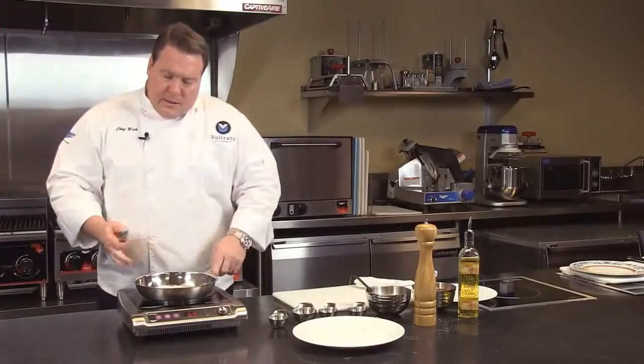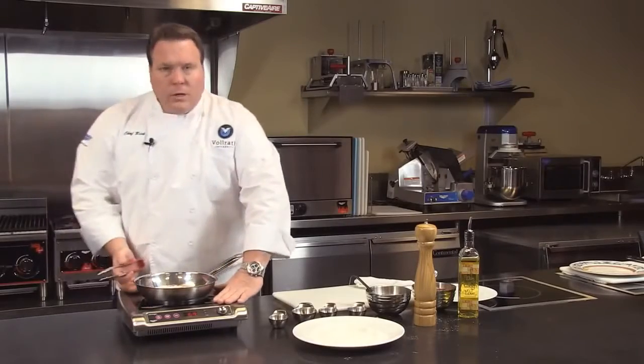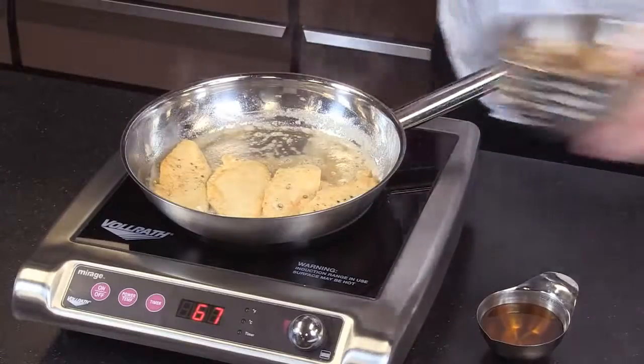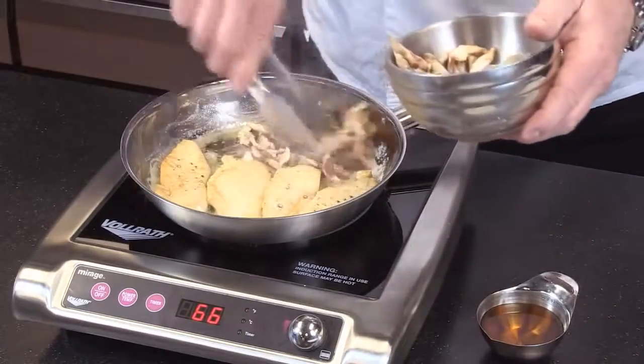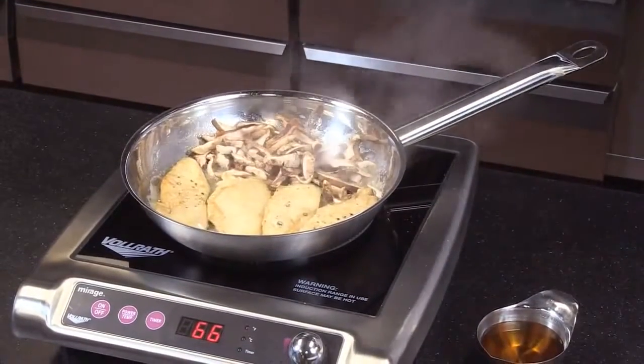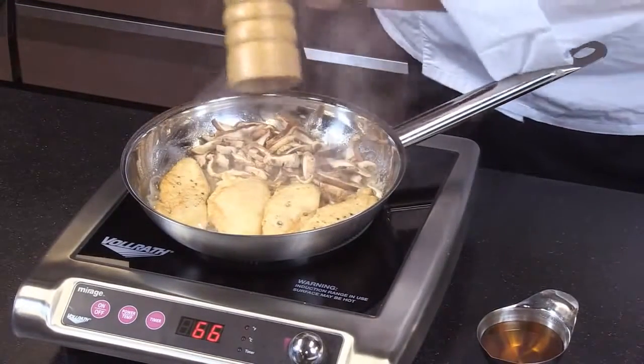Also with induction, you can see this unit is really cool on the outside. We don't have much heat loss coming out, so again, the hood is less of a concern. Look at how nice this is if you're doing front-of-the-house cooking. Front of the house or back of the house is a perfect location for induction.